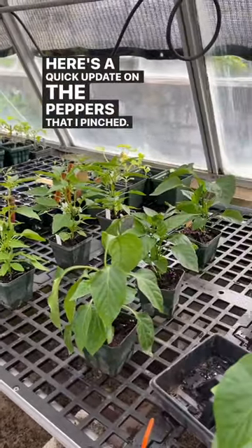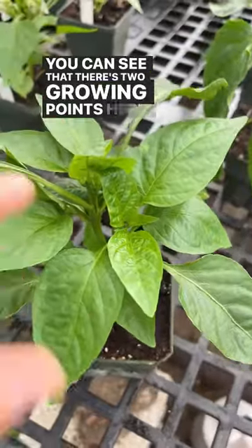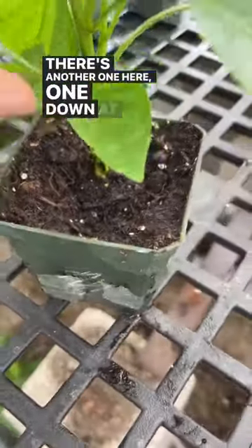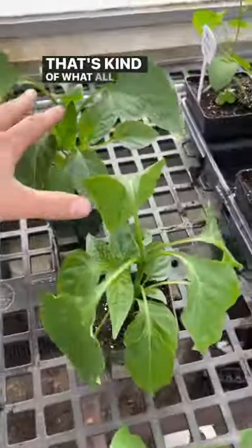Here's a quick update on the peppers that I pinched. This pepper I pinched right around the top here. You can see that there are two growing points here, there's another one here, one down at the bottom, and then one on the back side. That's kind of what all of these peppers look like. These are the sweet red peppers.